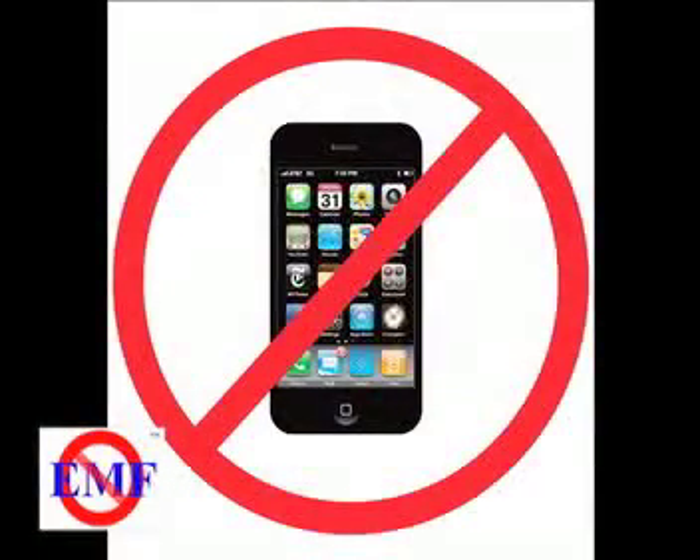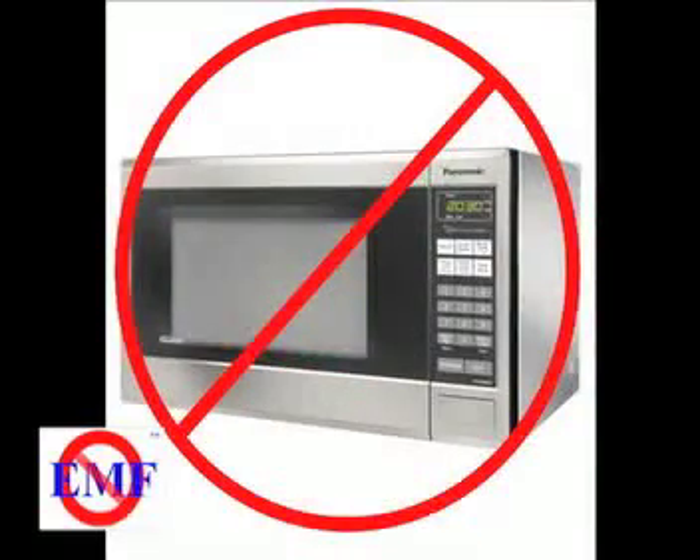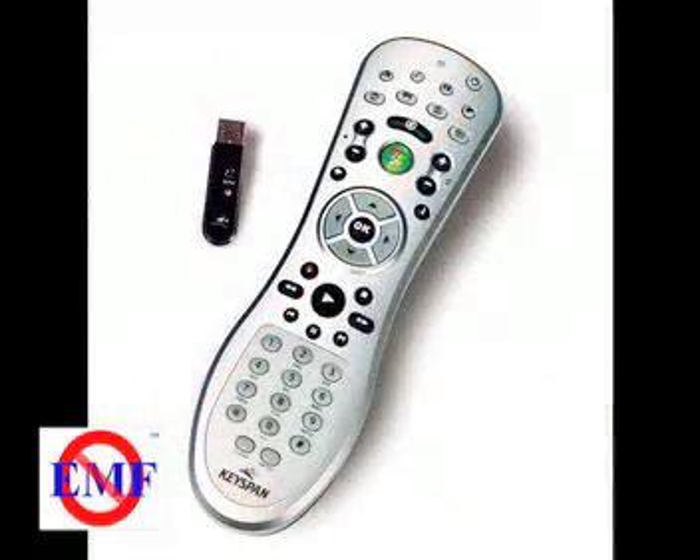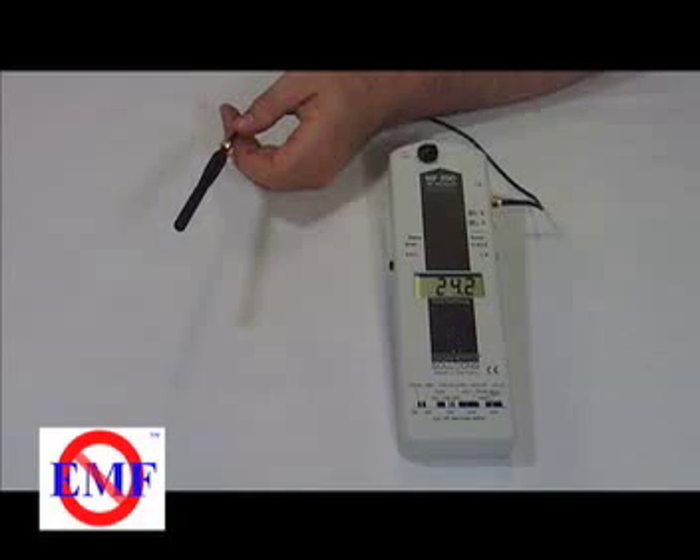Use a source of radio frequency which puts out a steady signal. Do not use a cell phone or microwave oven because the signal intensity varies widely. An RF remote control or cordless phone base station might be a good choice. Check the output from your source with your meter to look for consistency.